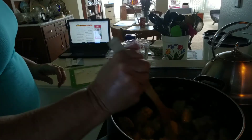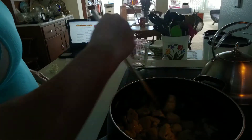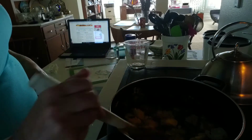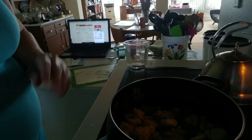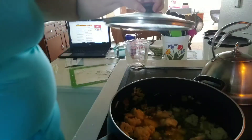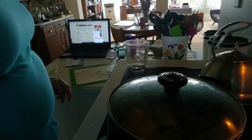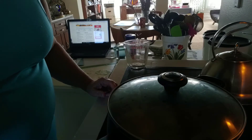I think if I had an organic vegetable broth I'd be a little happier, because this bouillon kind of has monosodium glutamate, which is not great for you, and a lot of salt. But it's what I had. Now I cover it and let it come to a boil and cook for about 20 minutes, and then I'll be back.